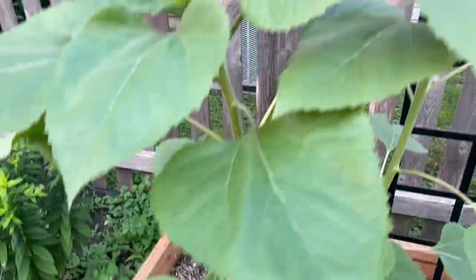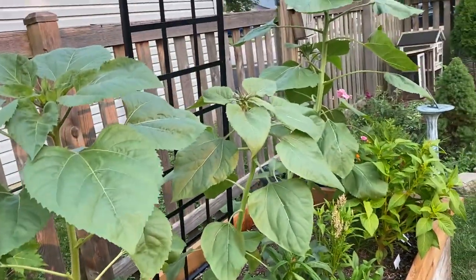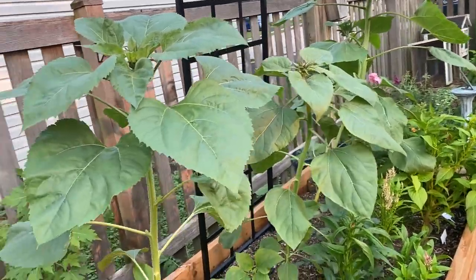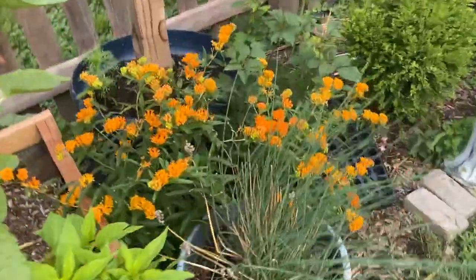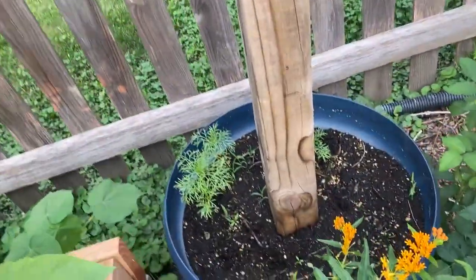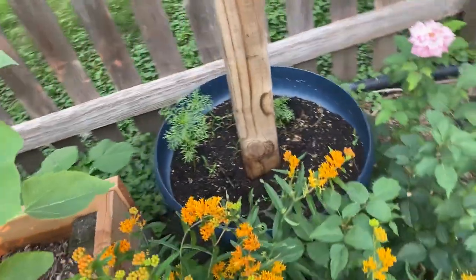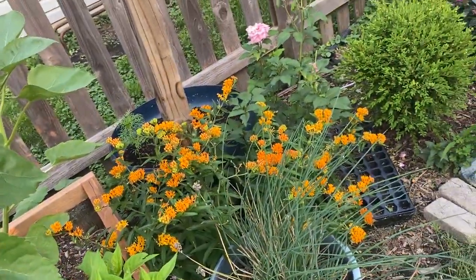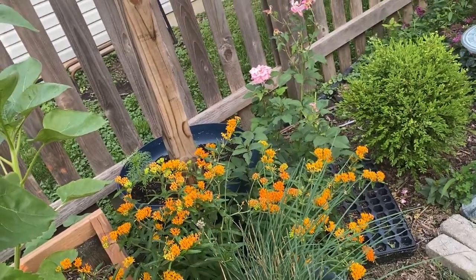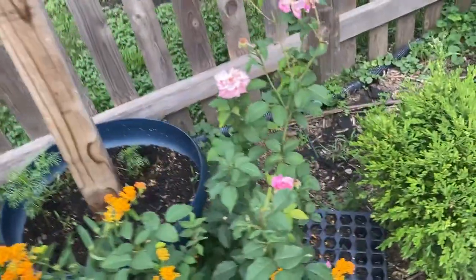And then more sunflowers — I can't wait for these to bloom. Something went digging in here. There's lots of milkweed that I've actually transplanted to another part of my garden. I have a lot of weeds I still need to come in here and pull.